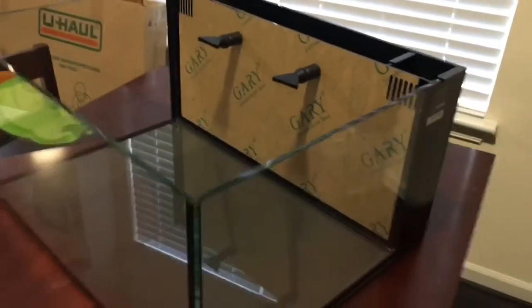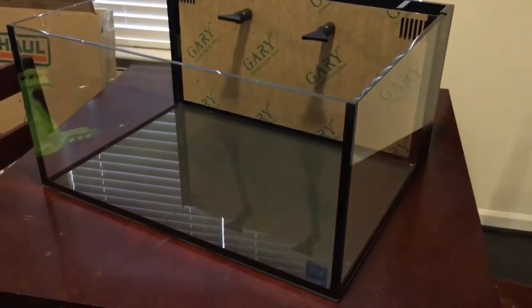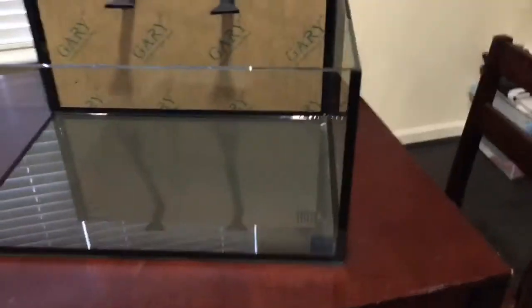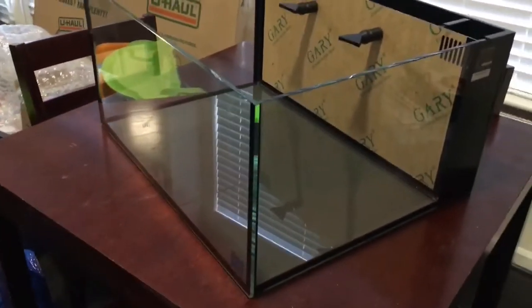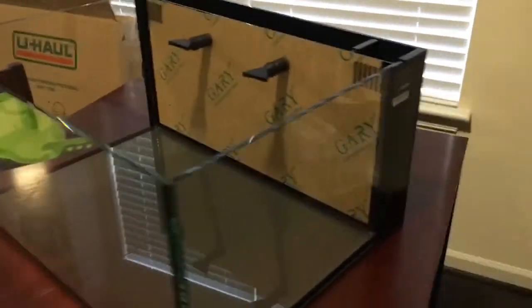Yeah, I am very happy with this. Let me know if you guys have any questions or comments about the tank. It should be set up soon. I have a friend that's building a custom stand for this — it should be ready by next weekend or the weekend after. So definitely stay tuned.